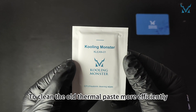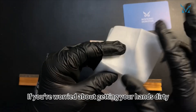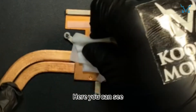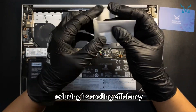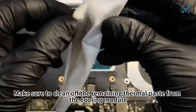To clean the old thermal paste more efficiently, we recommend using Cooling Monster Clean 01 Thermal Paste Cleaning Wipes. If you're worried about getting your hands dirty, you can use the disposable gloves included in our kit. Here you can see the thermal paste on the processor has dried up after years of use, reducing its cooling efficiency — it needs timely replacement. Make sure to clean off the remaining thermal paste from the cooling module.